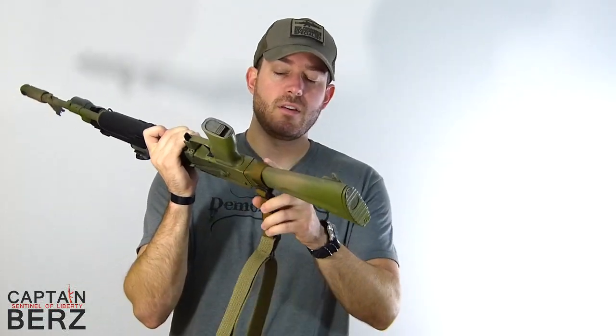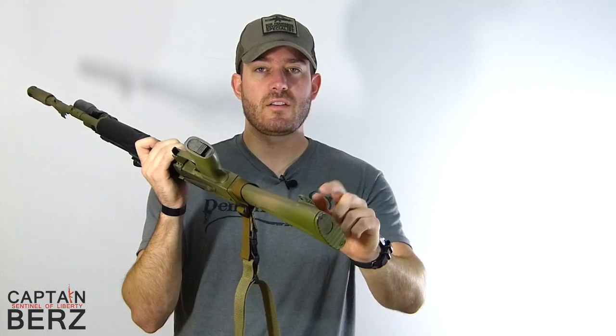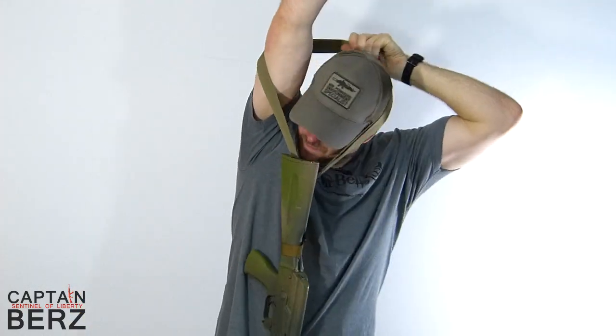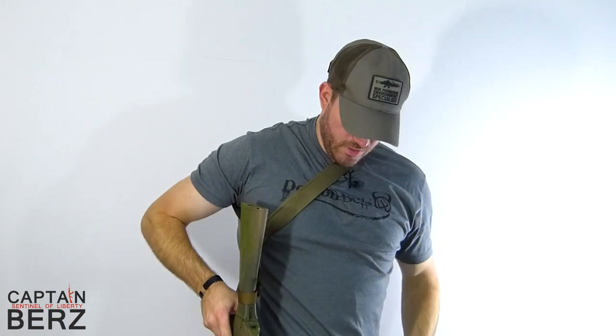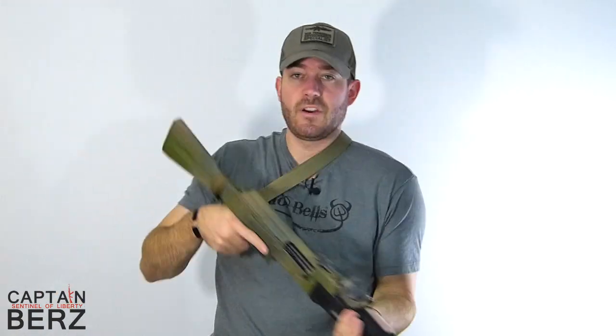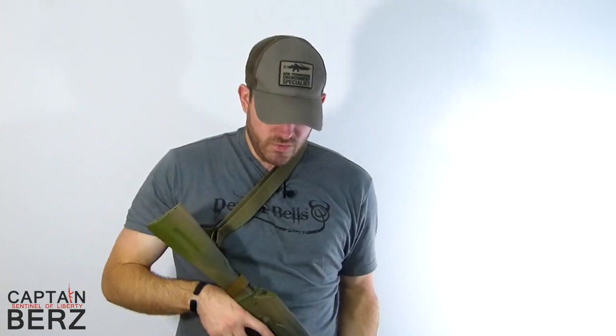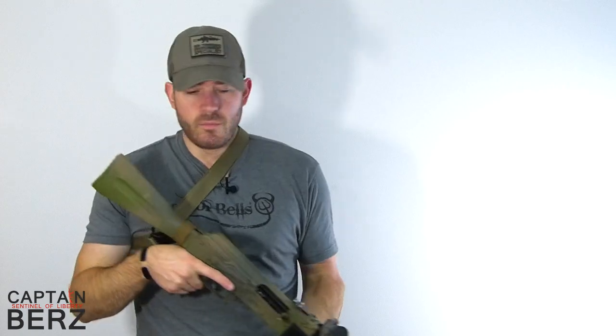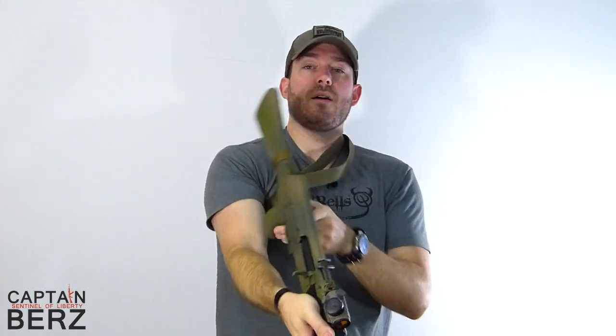Let me show you what it looks like on the gun. I have it attached at the end of the buttstock — not at the direct connection point on AK-47s and 74s because that puts it right in your mouth, and I don't like it in my mouth. As you can see, it's very easy to operate. It's a single point sling. Single point slings are the easiest to use, period. You can maneuver it around, go from shoulder to shoulder with no problem.